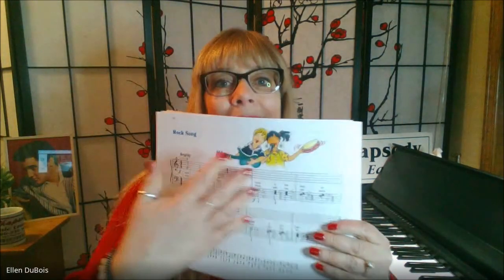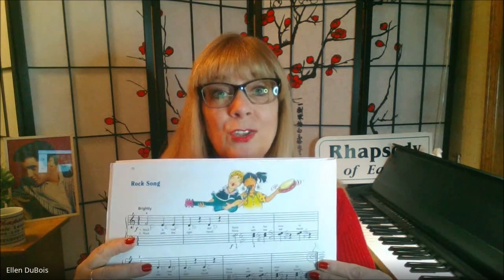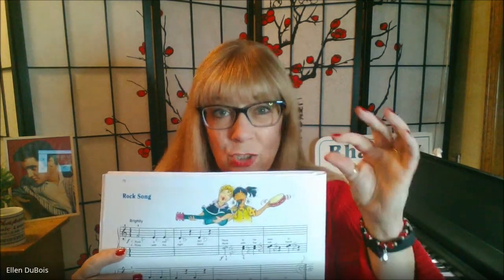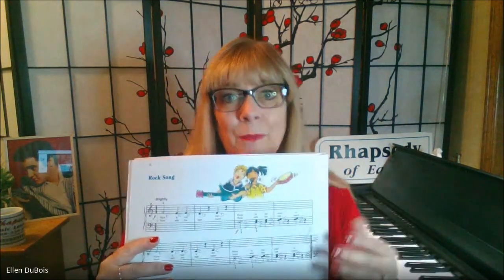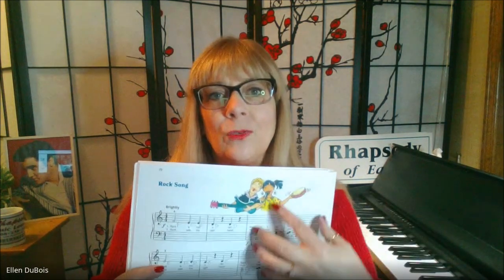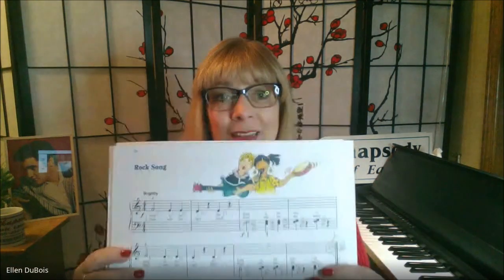What this does is it combines everything that's been learned in this book into one song. So you have the grand staff, you've got intervals — which is the distance between two notes — and they're being played as harmonic intervals, which means there are two notes being played at the same time. And you've also got rests. Everything that you have learned in this book is in this song, and that's what makes it such a big deal.